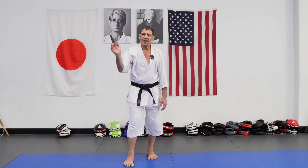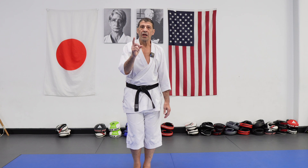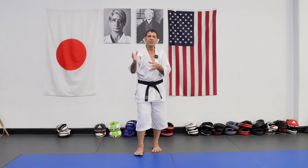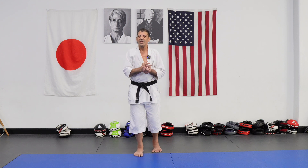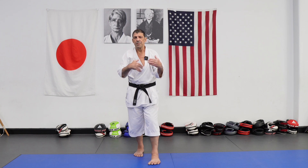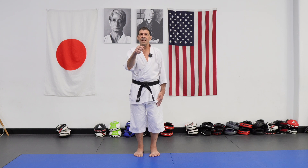Karate is transmitted through the kata, but like all transmission from generation to generation, teacher to student, sometimes this transmission is lacking. The outside form is pretty easy to understand, but the details, the subtleties, the concepts behind are more difficult.